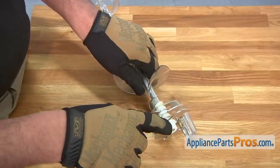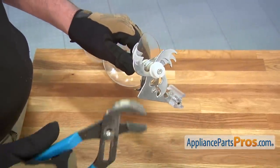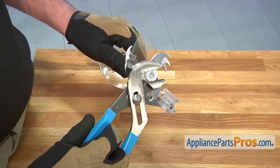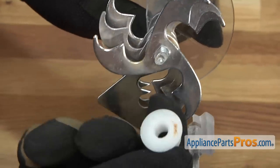You'll need to remove the plastic nut from the old auger in order to remove the crusher blades. Use a pair of pliers to loosen the plastic nut. In this case it's reverse threads, which means to loosen it you'll turn it clockwise.